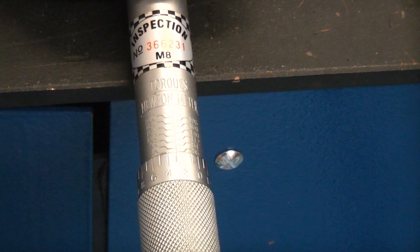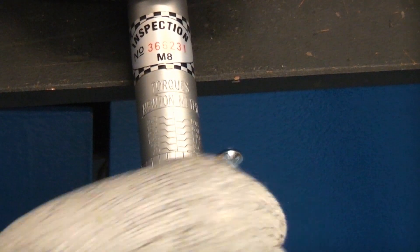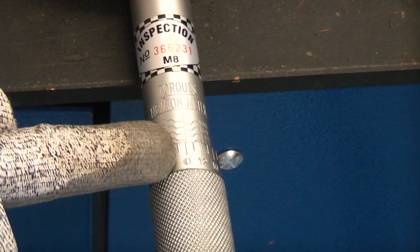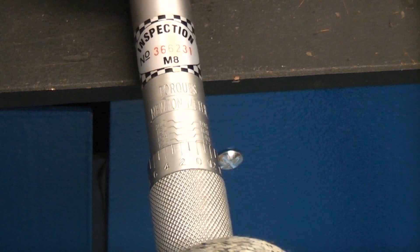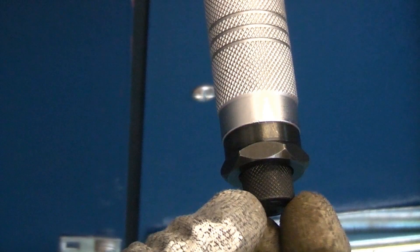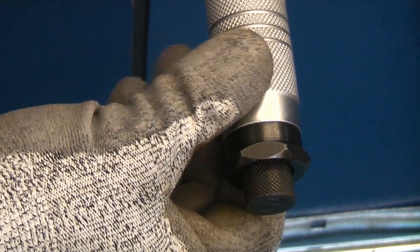I'm going to be using this to tighten up an M12 bolt, so I'm going to set the torque setting to 100 Newton meters. I'm just going to turn this handle until we get up to the 98 Newton meter mark. You can see that we're now zeroed in there on 98, so we now need another 2 Newton meters — that will make it 100 Newton meters. We can now turn the locking handle at the end and lock the wrench, so that is now locked at 100 Newton meters.